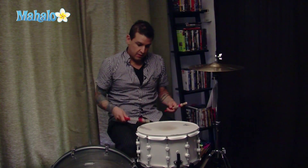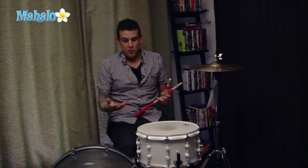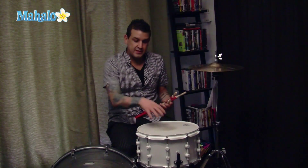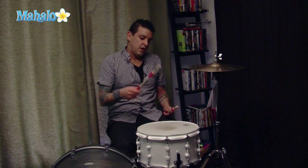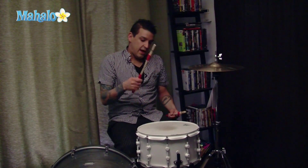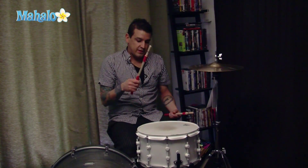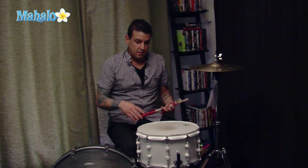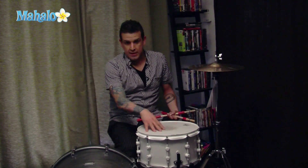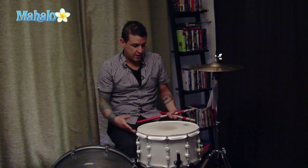For example, playing closer to the edge is definitely going to give you a lot more ring because you're playing closer to the shell instead of the actual snare itself. When you're playing on the center of the actual snare, it has more of a controlled sound because it's using all the lugs — the tension of how tight the head is and how well it's tuned.